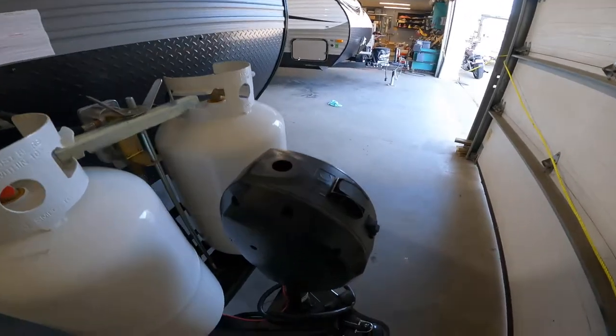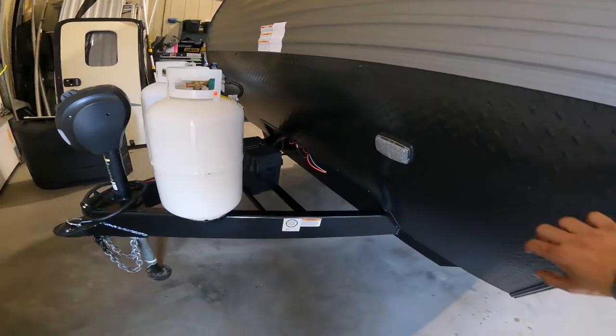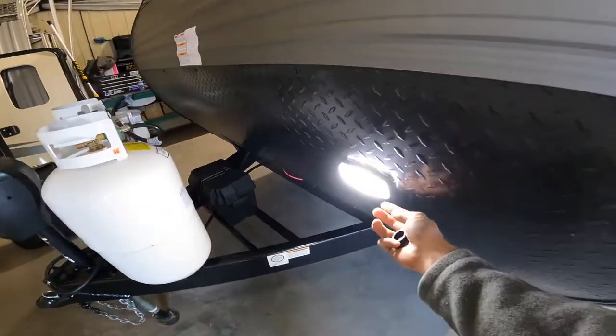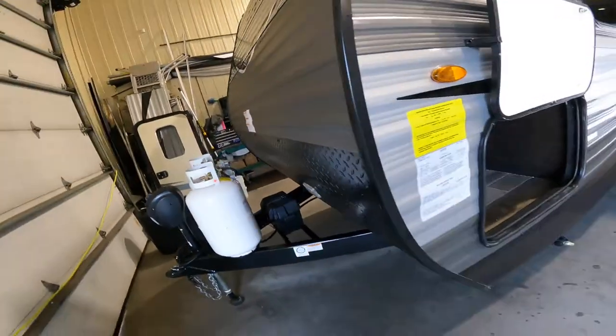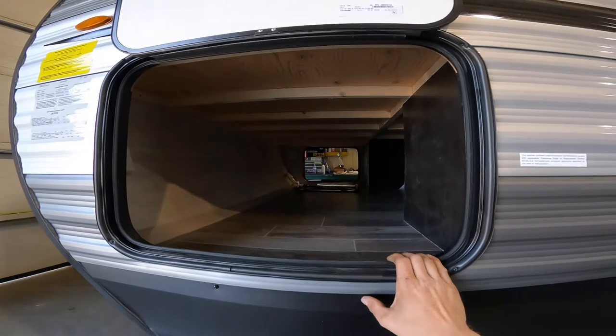Just on the passenger side up at the front you have a nice little light. Coming down the passenger side of the RV you have your pass-through compartment.